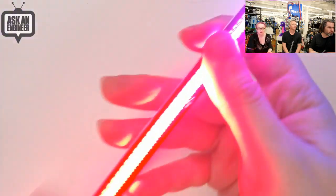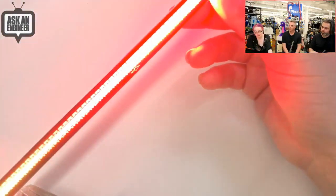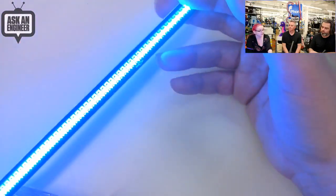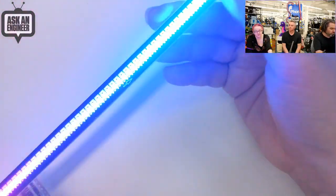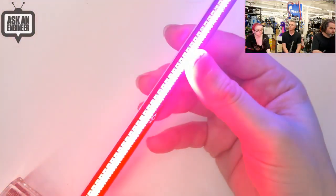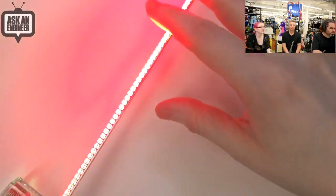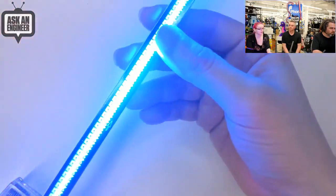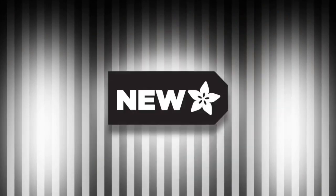They're DotStar LEDs, so they have pretty good persistence of vision — better than NeoPixels. You can spin it around and have it draw things out in the air. Each one is 24-bit color — 8 bits red, green, and blue — and you get 128 of these in a row on this aluminum PCB. It's a little bit flexible, but I wouldn't flex it too much. If you're doing any sort of costuming, environmental, or architectural work, or you just want perfect adjustable LED gradients, this will definitely do the job. And with that, that was new products!